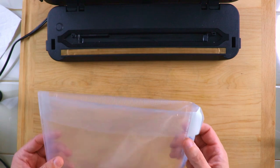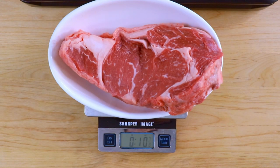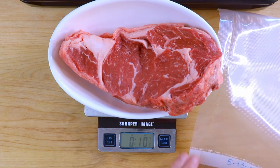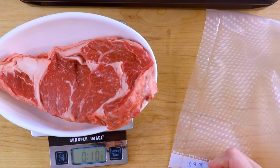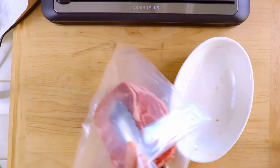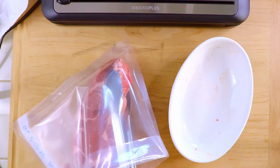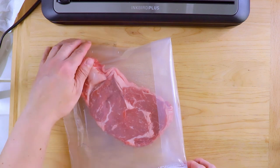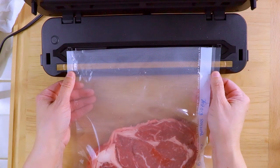I do want to go ahead and weigh my steak first before I seal this one. This guy weighs 10 ounces, seven-eighths — so 10.75 ounces, something like that. I'm going to write on my little bag that it's 10.7 ounces. I'm not going to pre-season this one. It's folding up on itself in there — there we go. Okay, so now it's in there. You always want to leave like one to two inches anyway, so that's a good amount. Now I'm going to unfold it and do the vac and seal method.